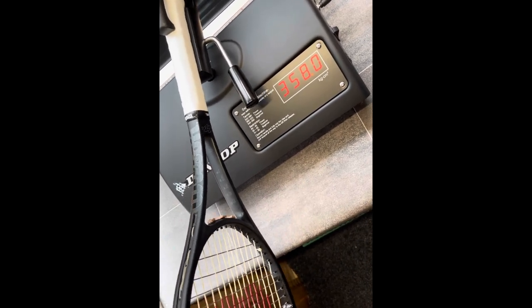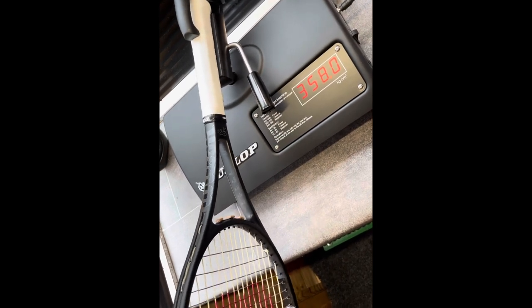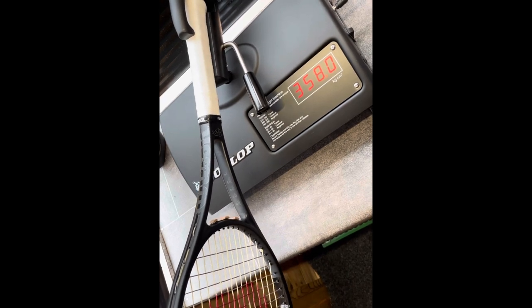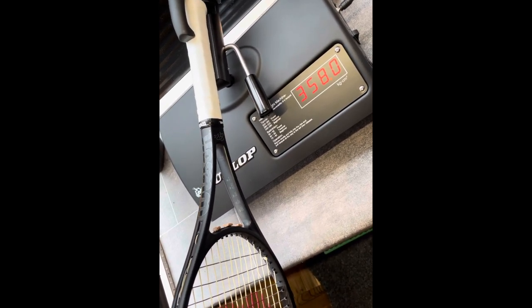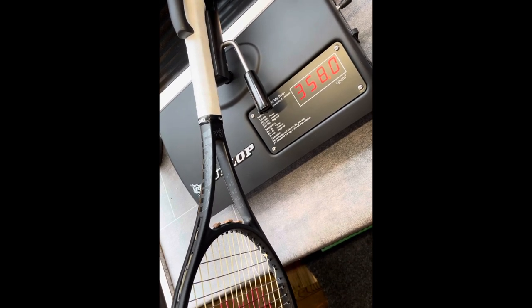Swing weight came out at 358. I've read reports that Roger's rackets are anywhere between 355 to 360. I was aiming for 357 or 358, so somewhere in between. Pretty happy with 358 - that's not too bad as far as things go.